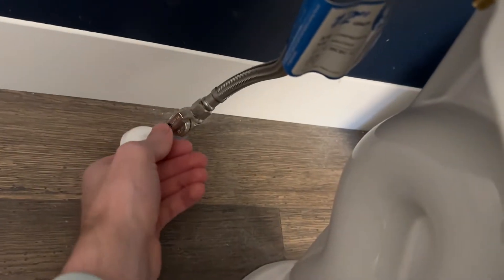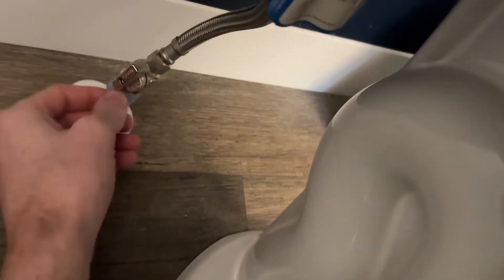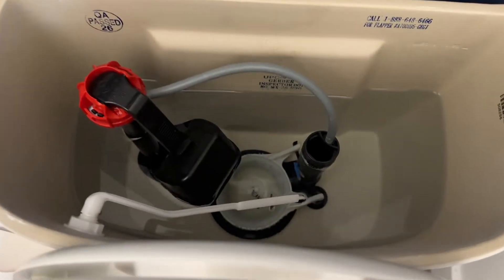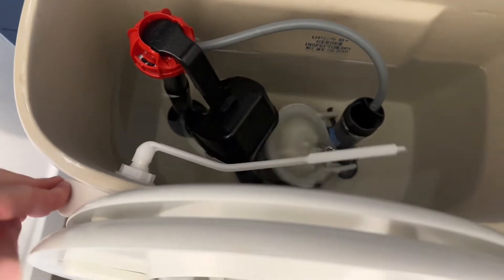The first step is to come over to the side of your toilet and find a knob or lever that looks something like this and turn it off. This is going to turn the water pressure off. Once that's done, you can open your toilet and notice there's a bunch of water in there. We want to empty all that water — just flush your toilet and it's all going to go down.